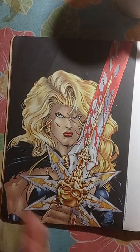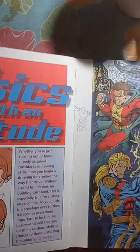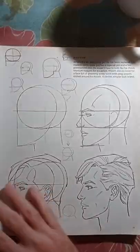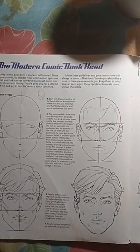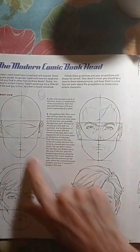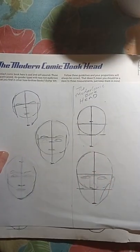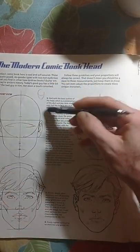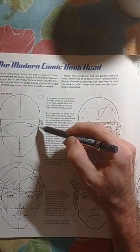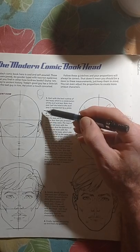All right, let's get with this book. Basic heads — pretty much like the Loomis method. I was analyzing this yesterday while listening to some music. Since I've been doing a lot of research on the Loomis method and looking at everybody's techniques on YouTube, I can now figure out how this is done. As you can see, everything is like three parts — one, two, three parts.